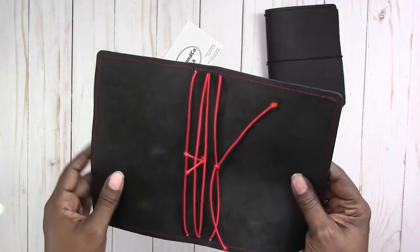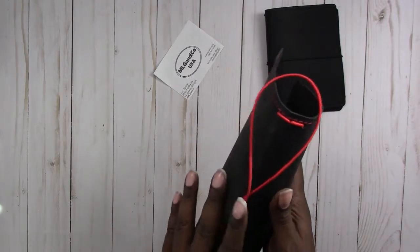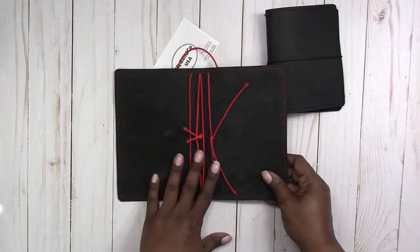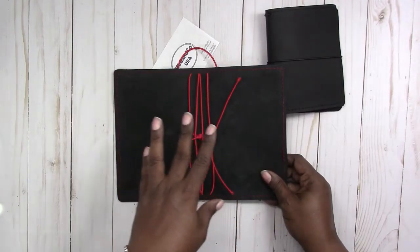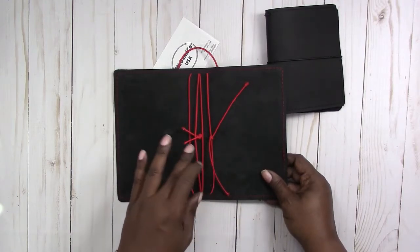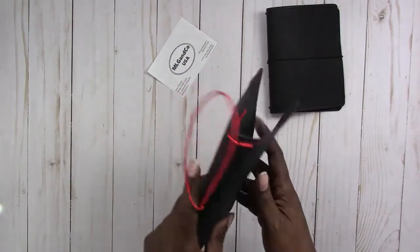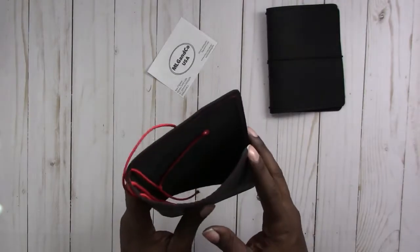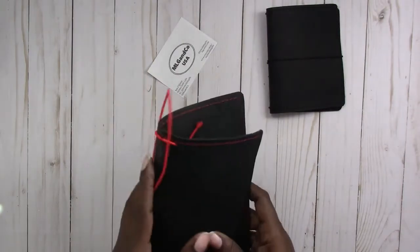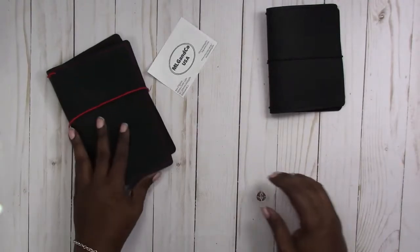The details will come later, but keep that in mind and make sure you subscribe to the channel and click the little bell to get notifications, because I will be doing a video on setting this up. It will have inserts, at least one envelope, at least one double pocket folder, and some other goodies. It will be a complete setup and ready to use. I don't know when the giveaway will begin, so stay tuned and keep an eye on the channel.